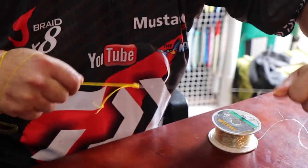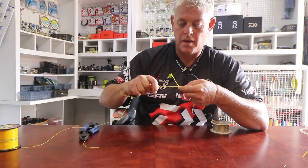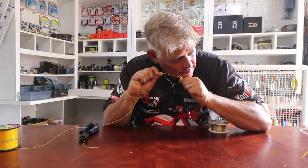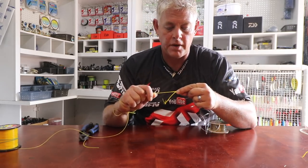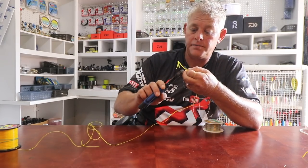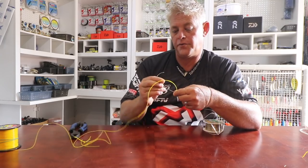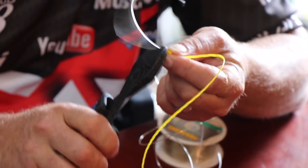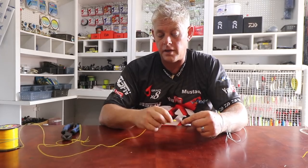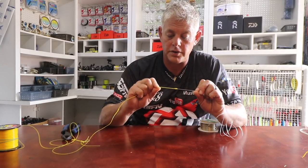Pull it nice and tight. Your third end of your main line — of the three — that is still one of the smallest knots you can use, bundled up there. Remember this is 0.55 main line onto a one mill leader line. For that to go through your eyes on your rod with a multiplier, it's the smallest possible knot you can use. A lot of guys prefer the figure of eights on both sides and pull them onto each other, but I still prefer the Albright knot, which is one of the smaller knots you can use.